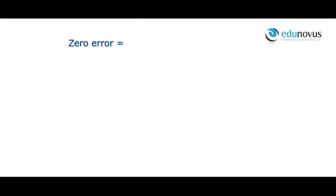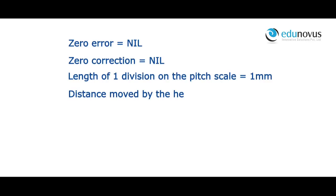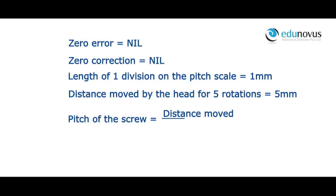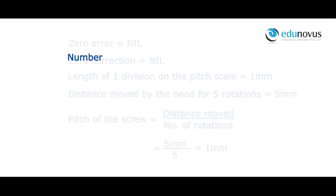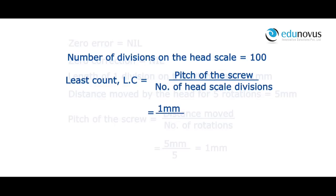Zero error is equal to 0. Zero correction is equal to 0. Length of one division on the pitch scale is equal to 1 mm. Distance moved by the head for 5 rotations is equal to 5 mm. Pitch of the screw = distance moved / number of rotations = 5 mm / 5 = 1 mm. Number of divisions on the head scale is equal to 100. Least count = pitch / number of head scale divisions = 1 mm / 100 = 0.01 mm or 0.001 cm.